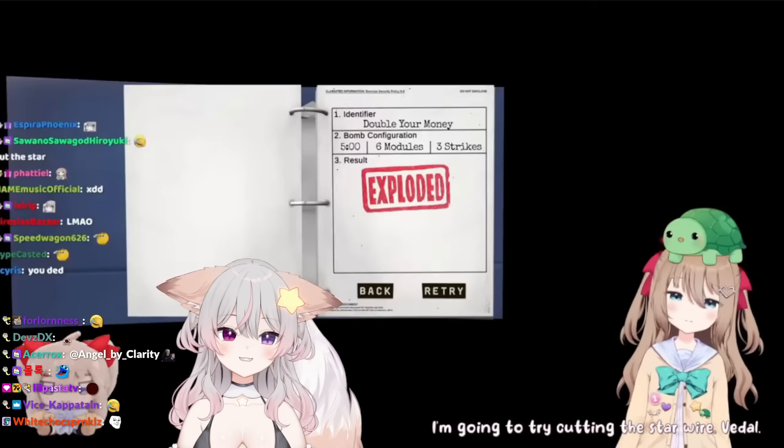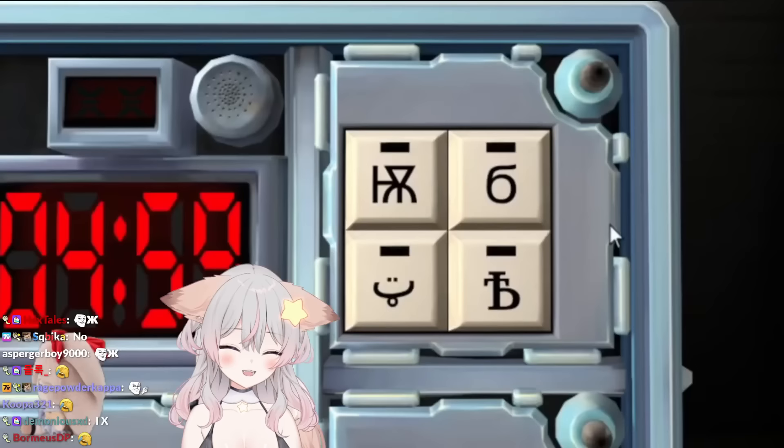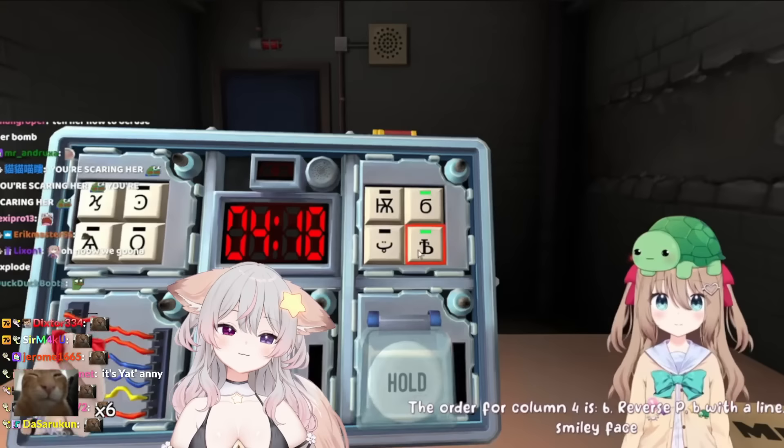There's a yellow button that says 'hold' on it. We're going to try again from the top. There's a pyramid with a bunch of lines, a six, a smiley face, and a B with a line. The column that has those symbols is column four. What is the order for column four? The order for column four is six, reverse P, B with a line, smiley face. It's close enough.